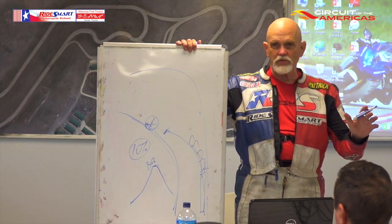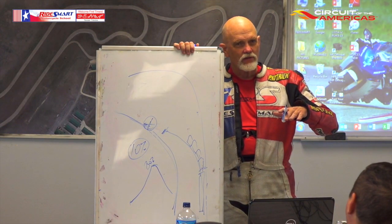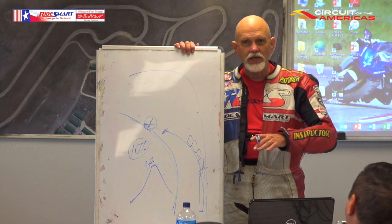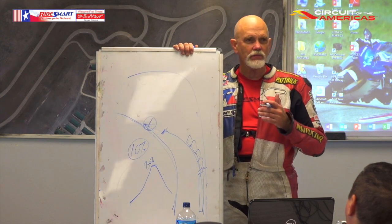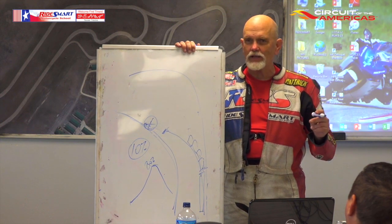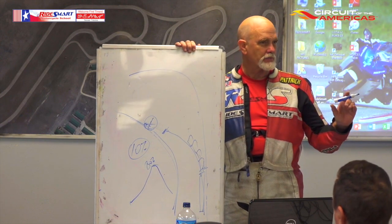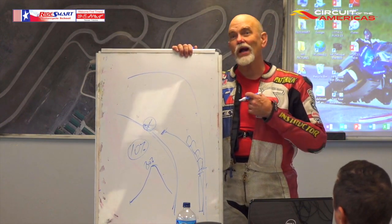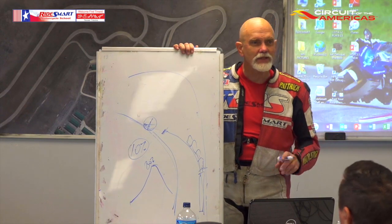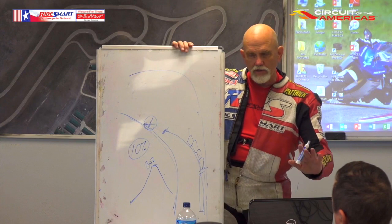Getting off the brakes and back on the gas does a couple of things. When you're on the brakes, the bike has a nose-down attitude. When you get off the brakes and back on the gas, it stabilizes and settles the bike — it's in the sweet spot of the suspension. That's where I want my bike to be at maximum lean angle. Max lean angle, I want the bike in the sweet spot of the suspension so that it can do what it needs to do.